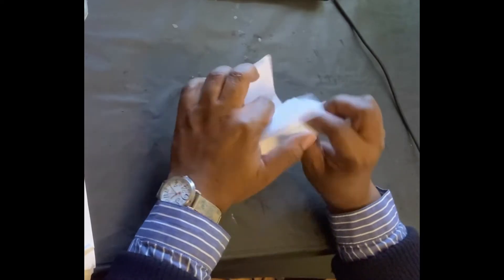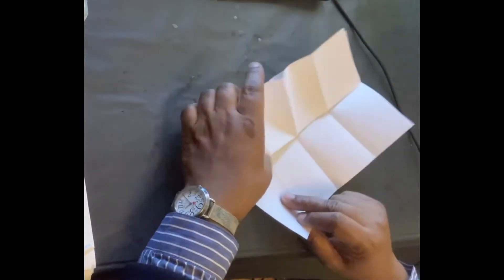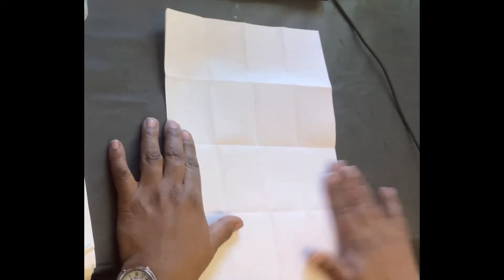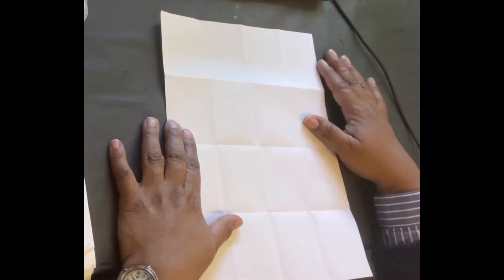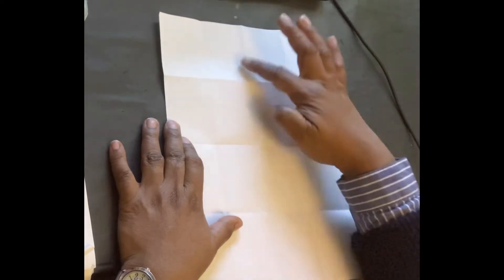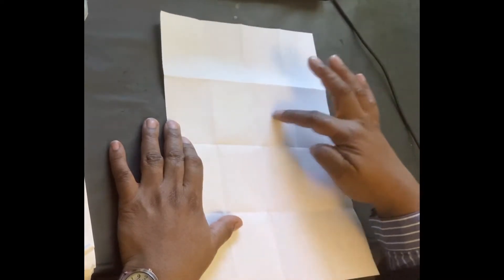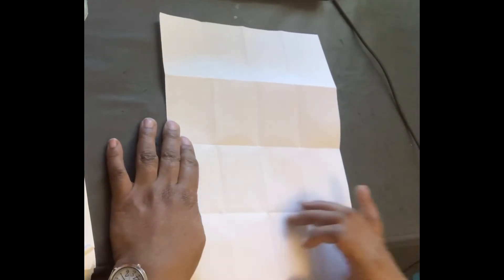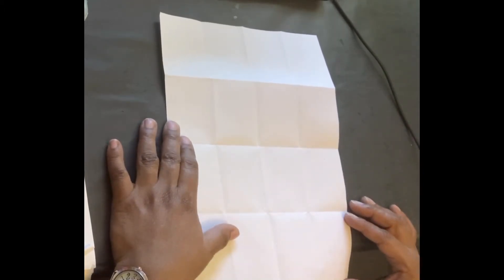Open it up and it's going to give you a grid. You really only need to use 12 parts of the grid. These four sections you'll be trimming off later.